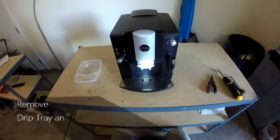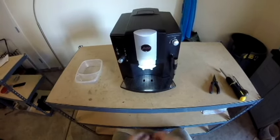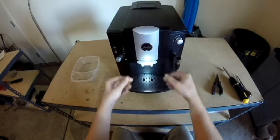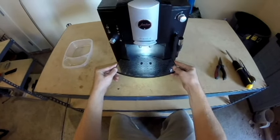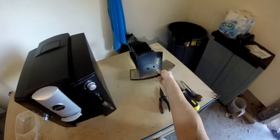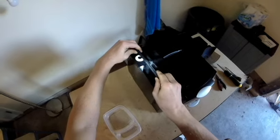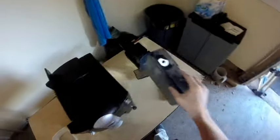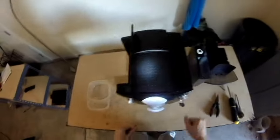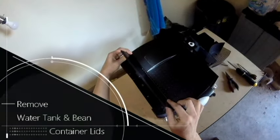To start the disassembly, we are going to clear out all the extra external components out of the way. We are going to remove the drip tray as well as the water tank.